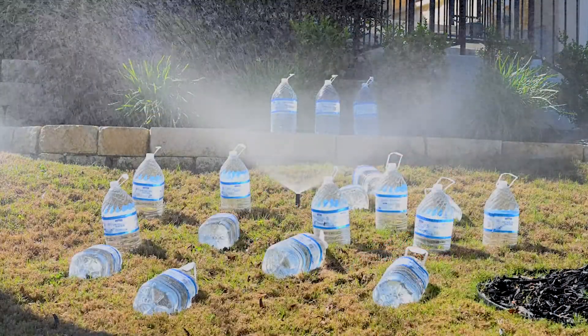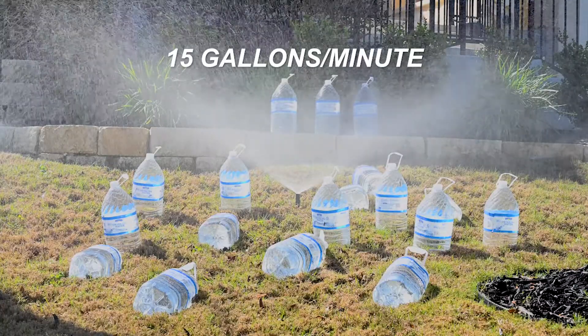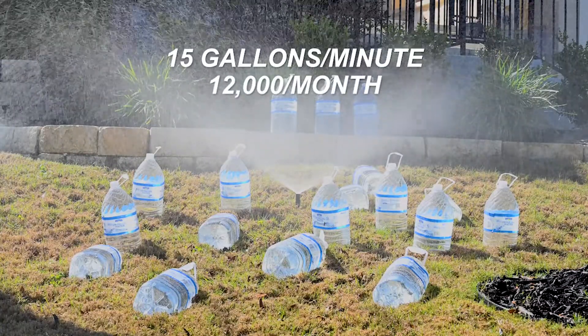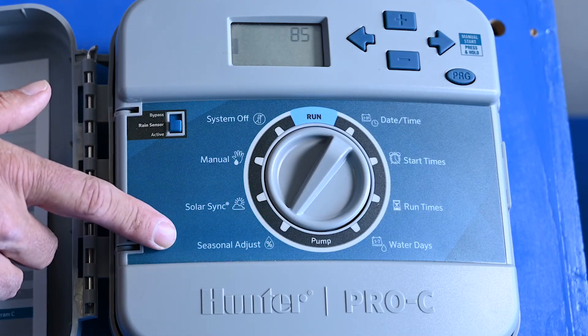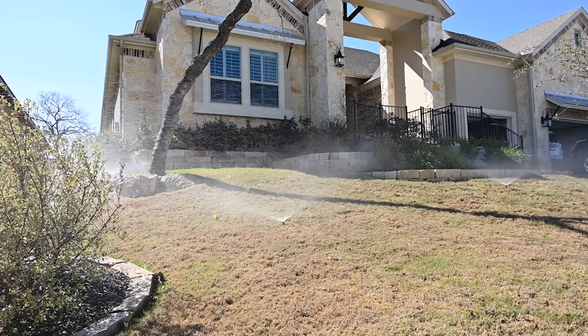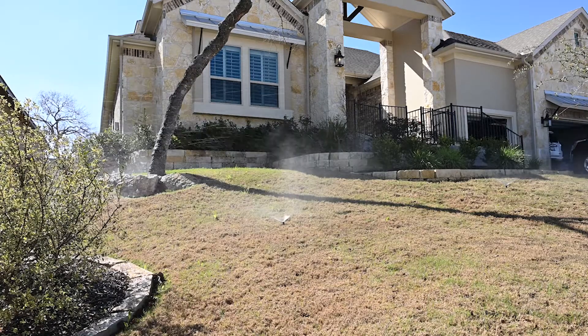Remember, a typical sprinkler system can use 15 gallons of water a minute, so running it for three hours — even without leaks — can use 12,000 gallons a month. Seasonal adjust is an easy way to manage your water use. It takes just 30 seconds on the controller, but it can reduce your water use by 30% a year.